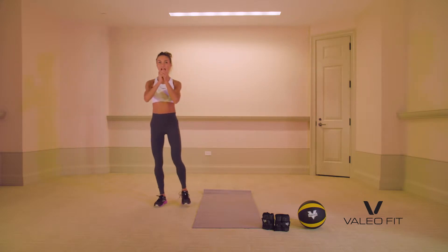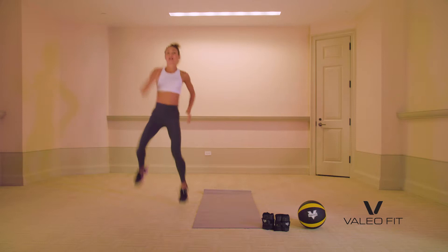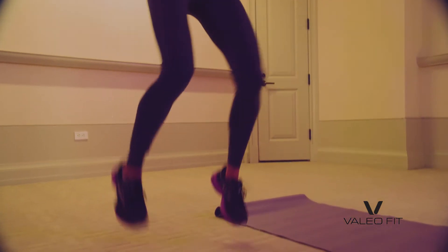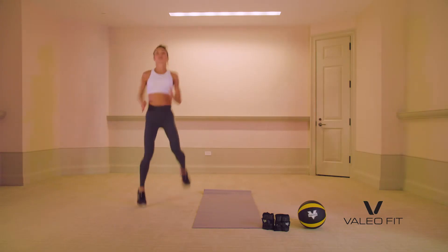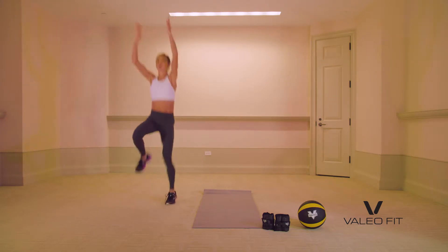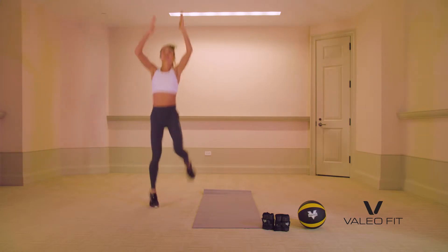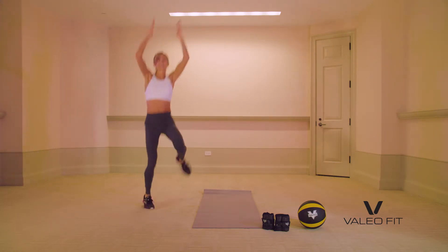So 30 seconds — high knees. Ready? Three, two, one. High knees right here on the spot. Drive those knees up, up, up. We've got this. You can do anything, 30 seconds. If you want to get advanced, lift your hands up overhead. Get your heart rate up, nice and fast. Hopefully you've warmed up before with my video.